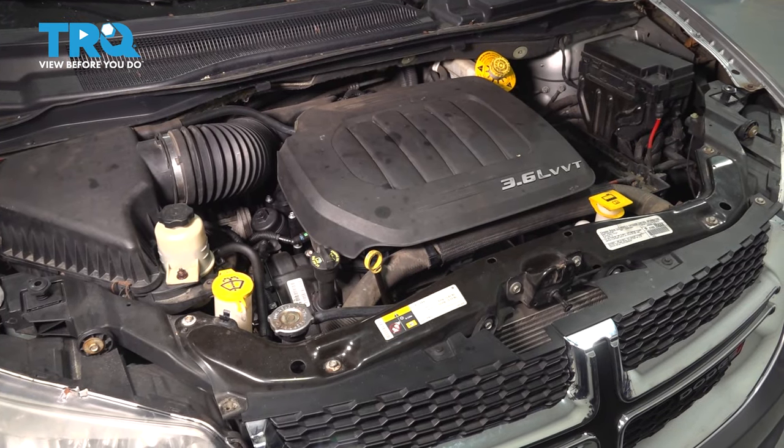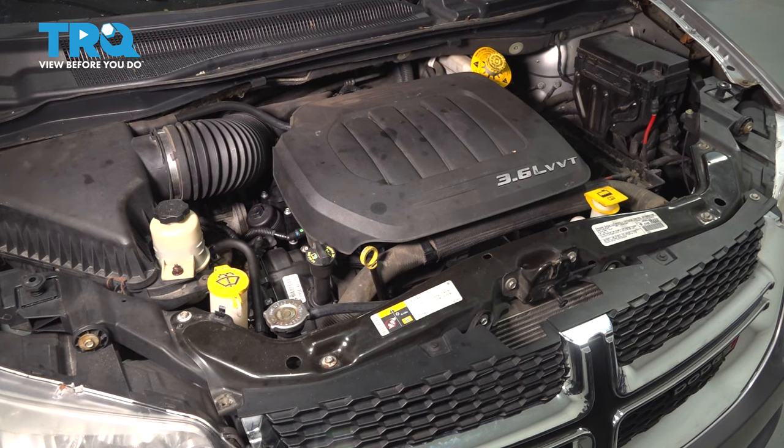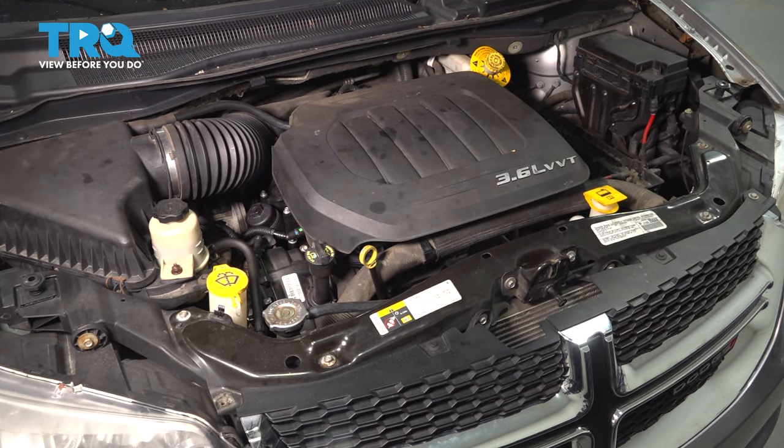At this point, go ahead and run the vehicle. Make sure you have no exhaust leaks — if you do, address them because that would be a safety concern. Other than that, take it for a road test and make sure it's all good.